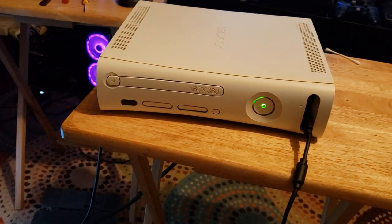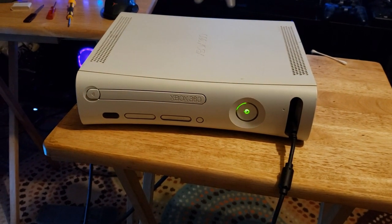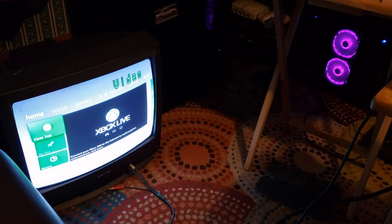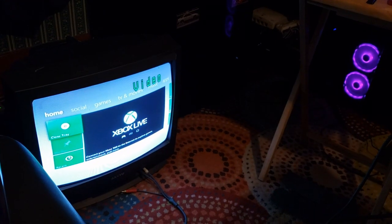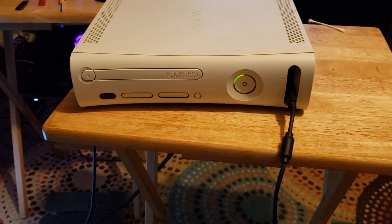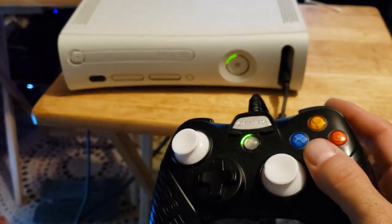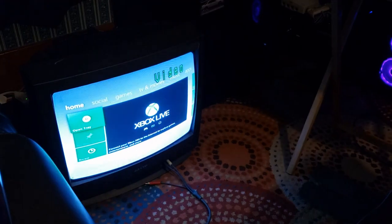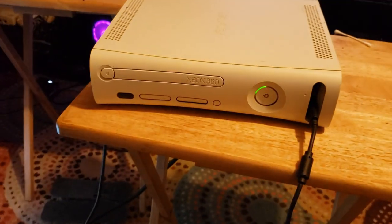Before I open this thing up, the problem it's having is it's not opening and it doesn't read disc. Now there is a disc inside of it, but I don't know what disc it is. I was told there was a disc inside and it doesn't open. I've got the controller hooked up to it. Hit open — still not opening, just automatically goes back into open. You can see that flashing. Hit it again. Still not opening.